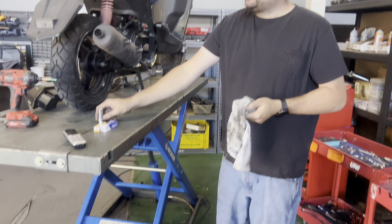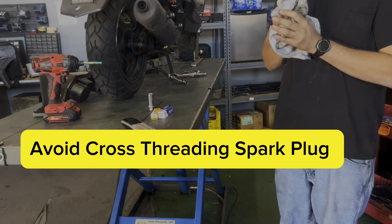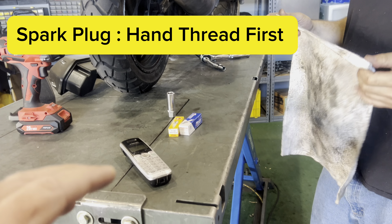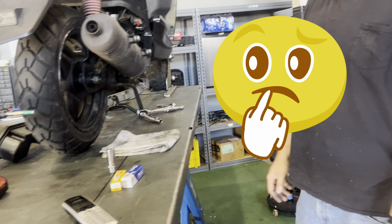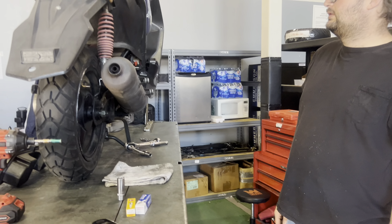When installing the spark plug, hand tighten it first before using the socket — if you put it in at an angle it can cross-thread, which creates a lot more work to fix. So always hand thread it in first, then tighten it with the socket.